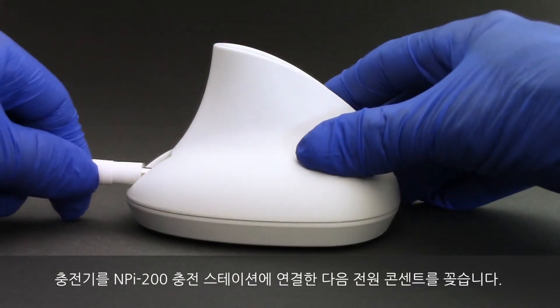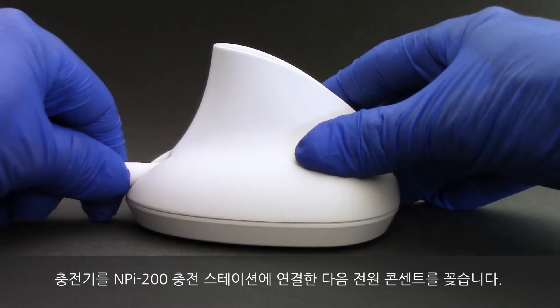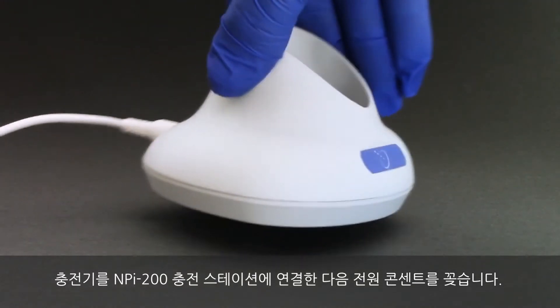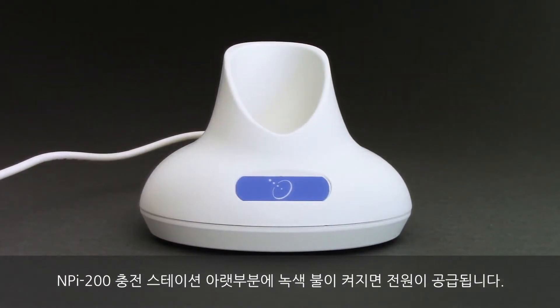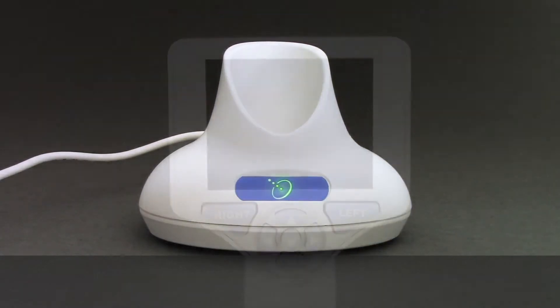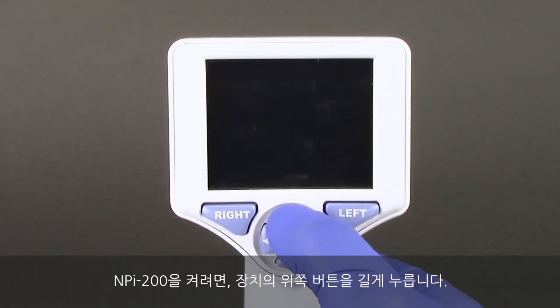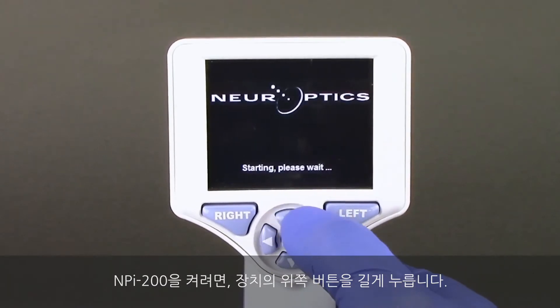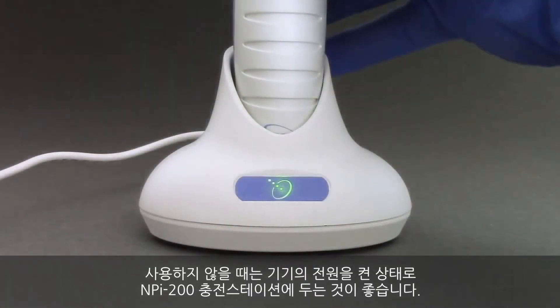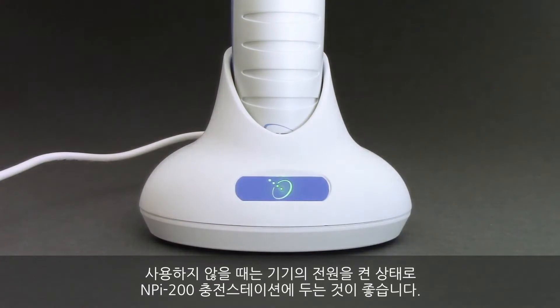Connect the power supply to the NPI 200 charging station, then plug into a power outlet. The green light illuminated at the base of the NPI 200 charging station indicates power is established. To turn on the NPI 200, press and hold the up button on the device. When not in use, it is recommended the device remain powered on and seated in the NPI 200 charging station.